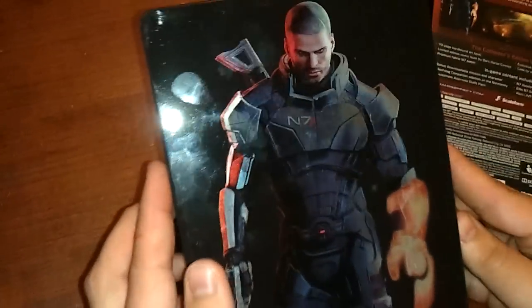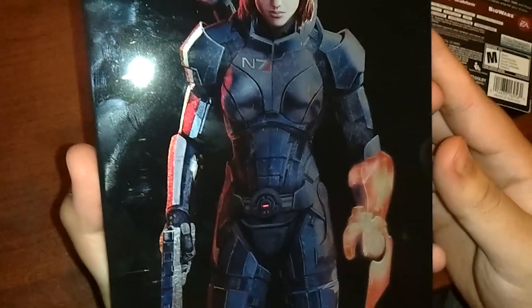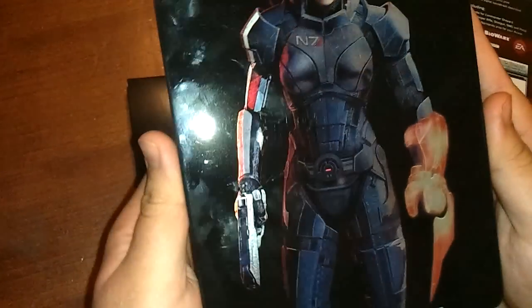Here's the tin steel bookcase thingy. On the front is male Shepard — it's a fingerprint magnet. Back is female Shepard, and as you can see, it's a fingerprint magnet. And we all know which one we're going to keep.